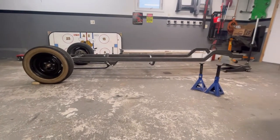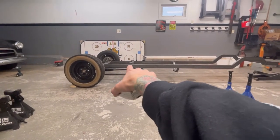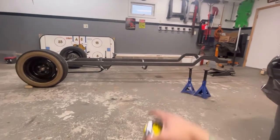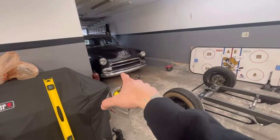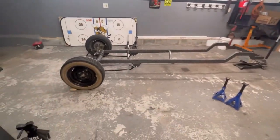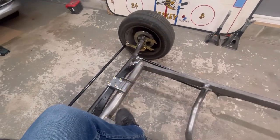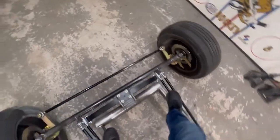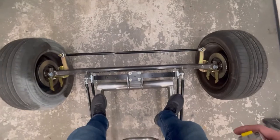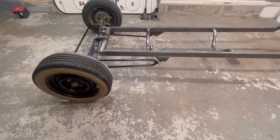I can live with that ride height honestly. I originally wanted to slam it in the weeds, but I'd need to Z-channel where the body sits anyway. For my first legit rat rod hot rod build, sitting a little higher is fine. I did a weight test — I'm 155 pounds — and this thing will sag more with a 500-pound motor. I'd estimate it drops about an inch and a half to two inches with the engine. I had maybe a half-inch to an inch of travel when I jumped on it.